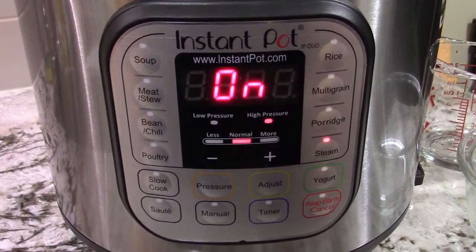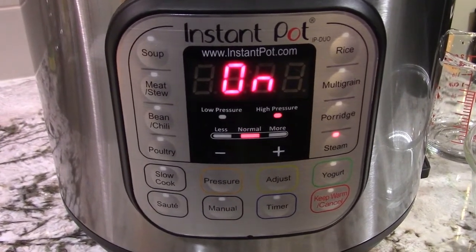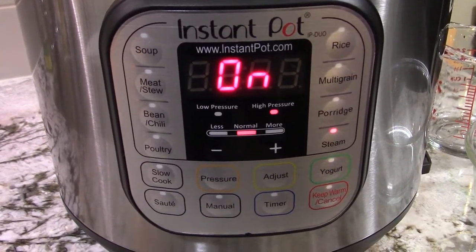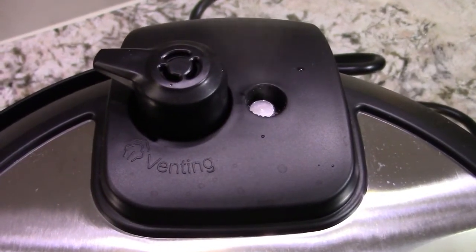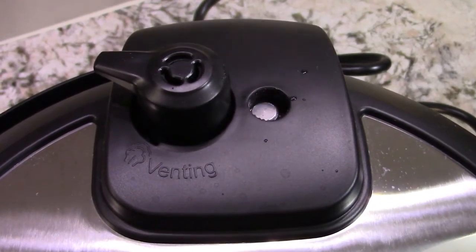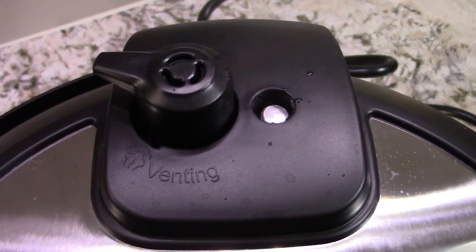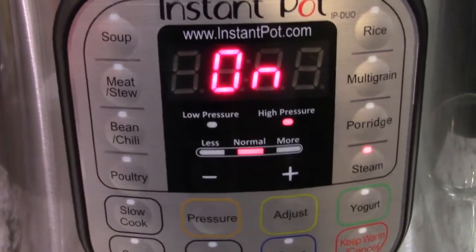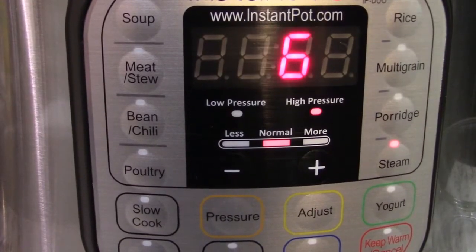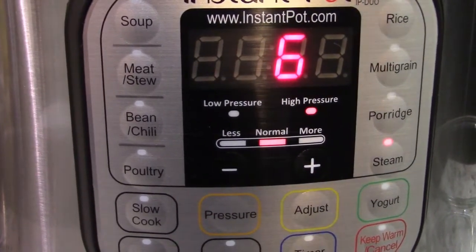Now we're going to wait for the steam to build up. Once the pin is up, then the countdown will start. Countdown has started.